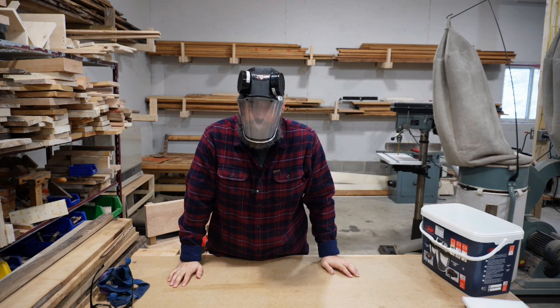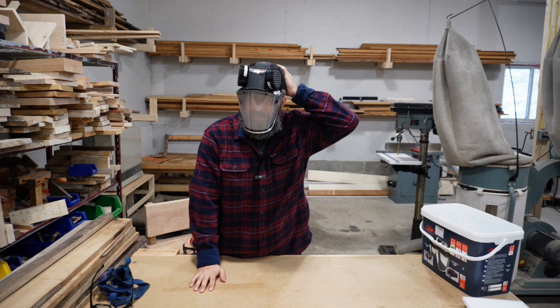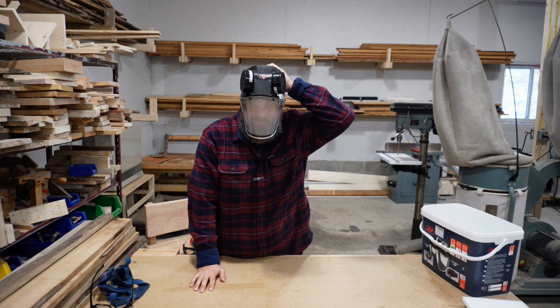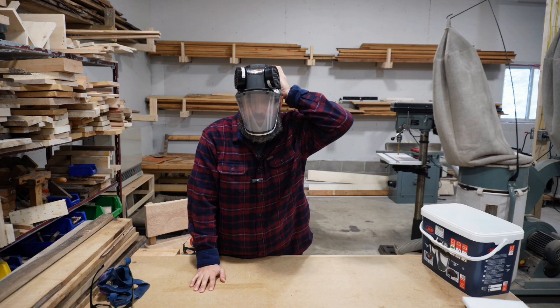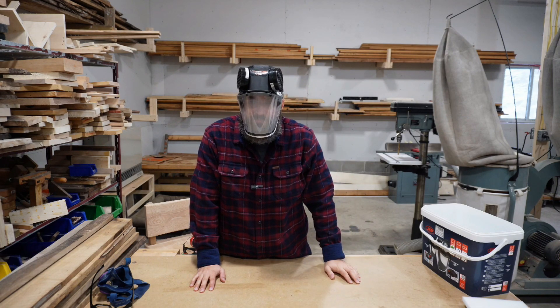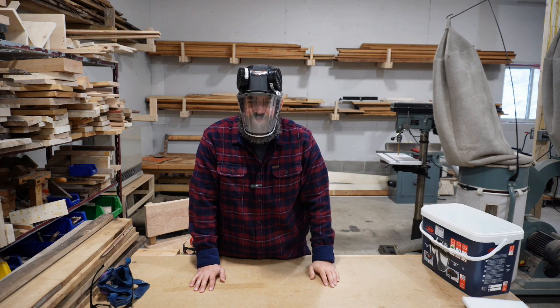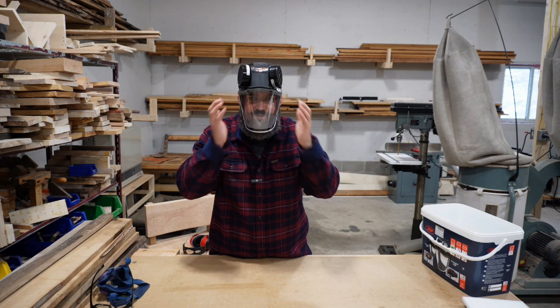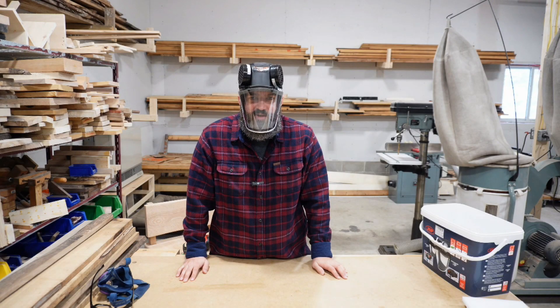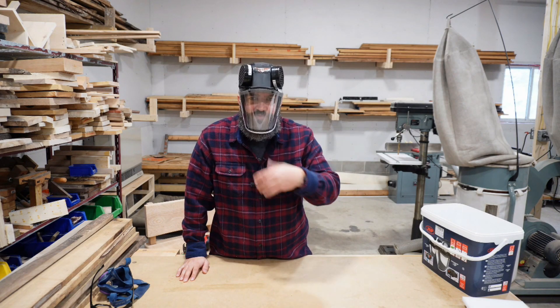Already, just after putting it on and breathing a couple times, you can see that I'm completely fogged up. But then I just reach back here and turn on the power of the fan, and within seconds you'll see how quickly it clears up and stays clear. So already you can see the fog coming away, and I have perfectly clear vision — eye protection — and even when I try to fog it up, you can see it just clears away over and over.